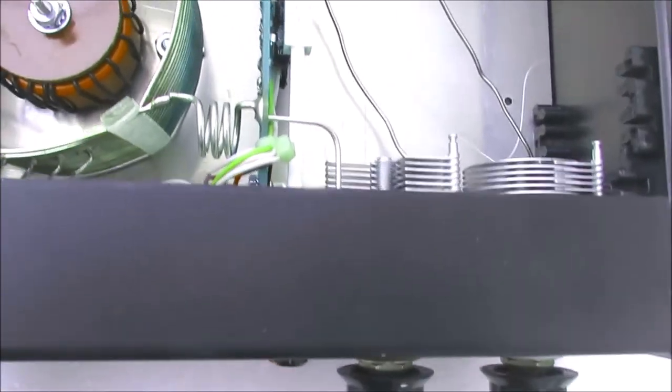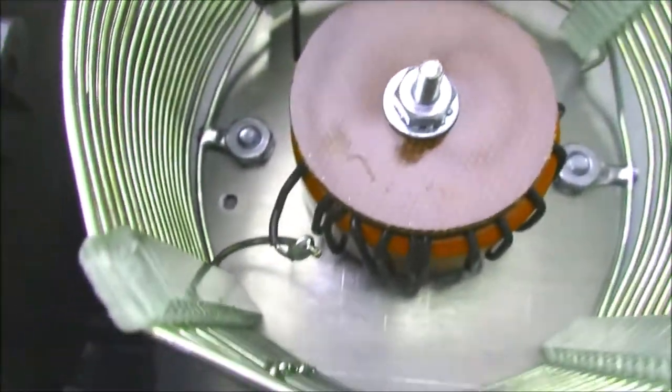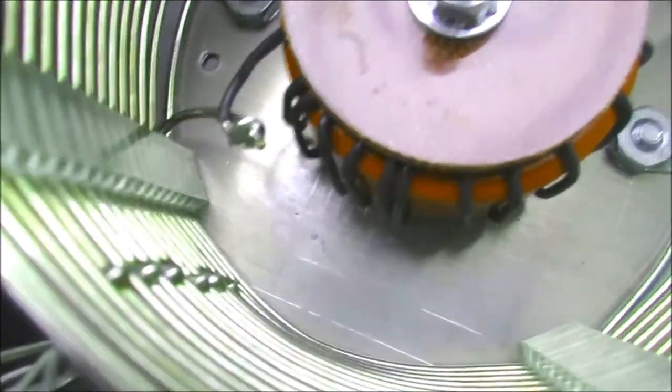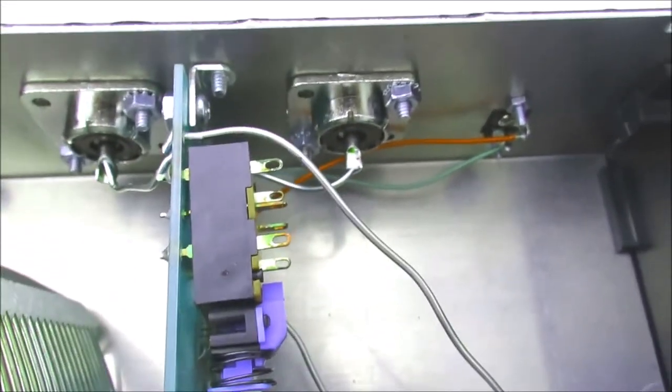Here's the MFJ ATU. You can see the two variable capacitors which are on the other side of these controls. And you've got the coil with the various taps on it, which are controlled by that switch there. It all looks fine and the ATU works quite well — it just gives you an idea of the components inside.